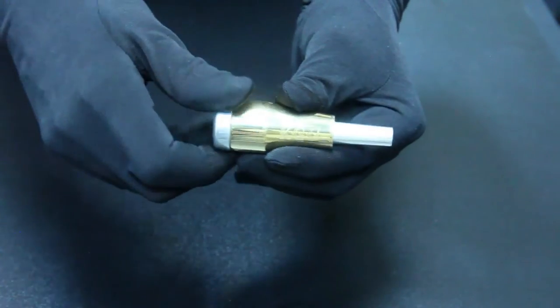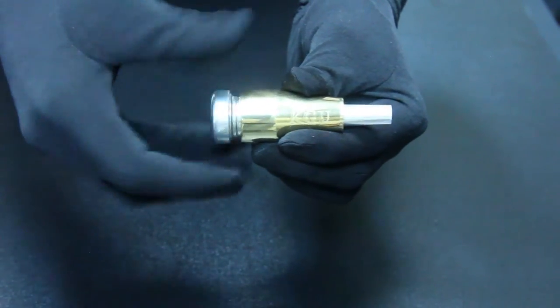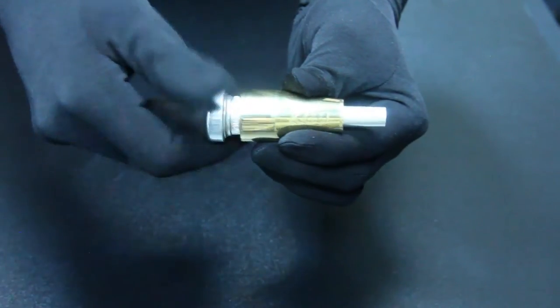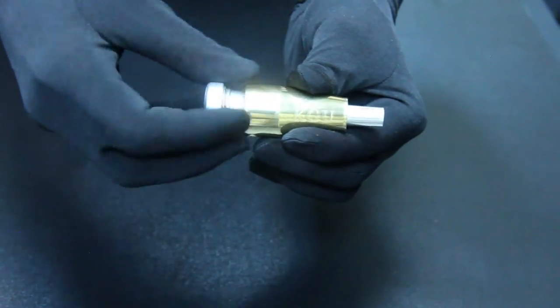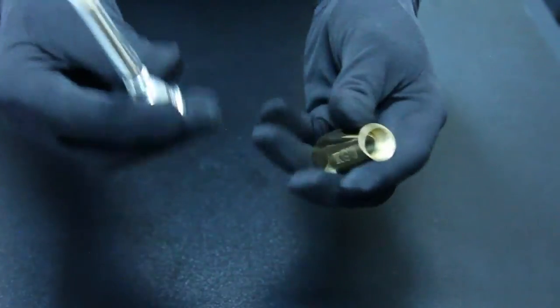To take it off, just turn the mouthpiece in the other direction. A little push. Here we go.